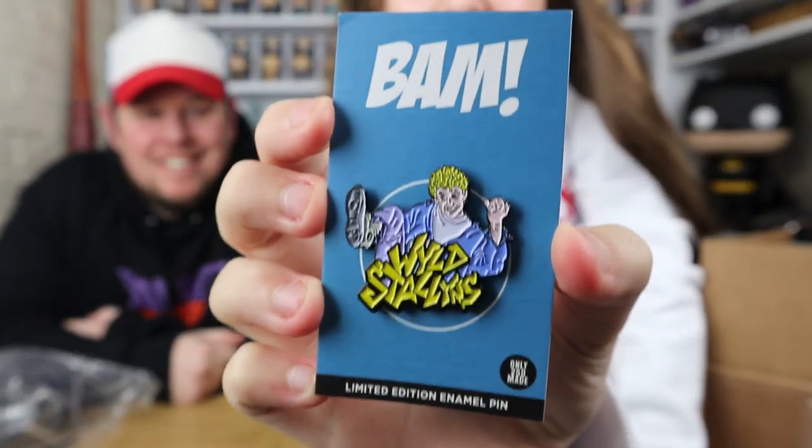Next, one of the pins — this one is only 250 made. Wild Stallions — that's Bill and Ted! Jasmine just found out you can find the number on the back of the pins. This is out of 250 and this is number 227.